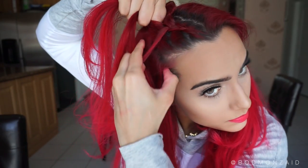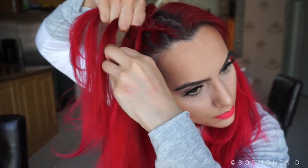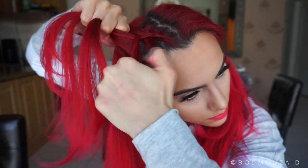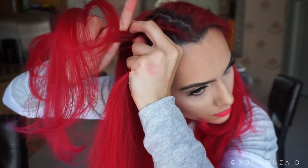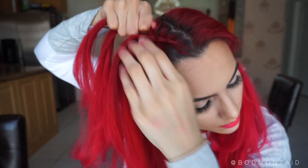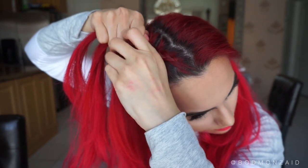If you do not know how to Dutch braid or French braid, do not worry, because my next video is actually going to be an in-depth tutorial on how to French braid or Dutch braid — they're basically the same thing. I'm just gonna keep saying French braid. Stay tuned for that — it'll be an in-depth video on exactly where to place your hands, your fingers, and all of that.